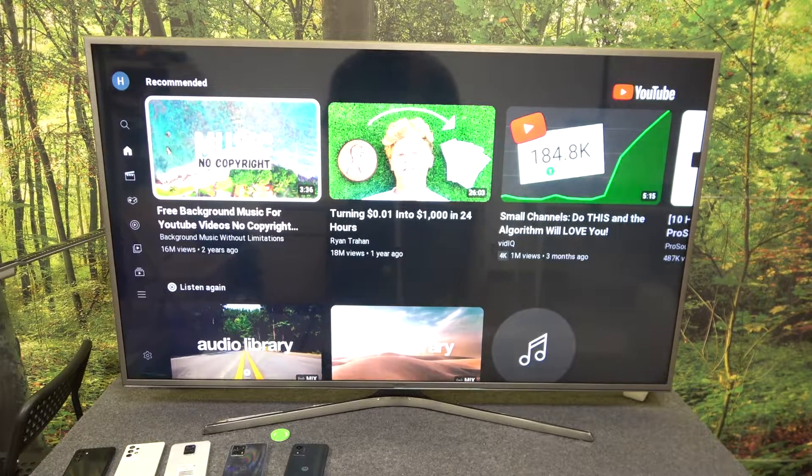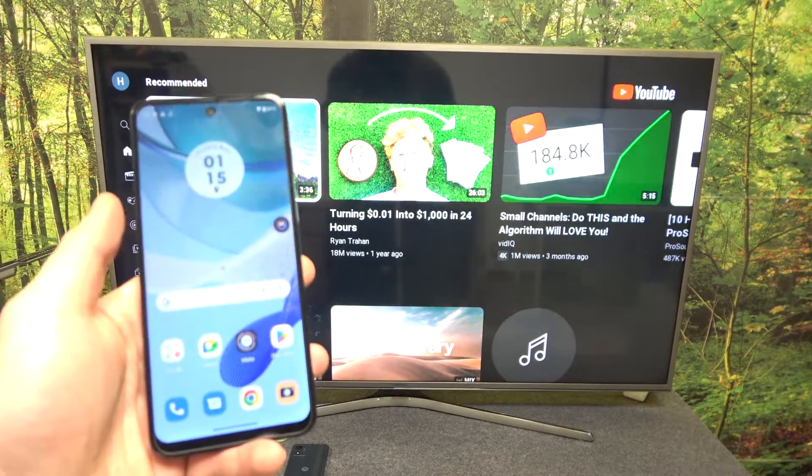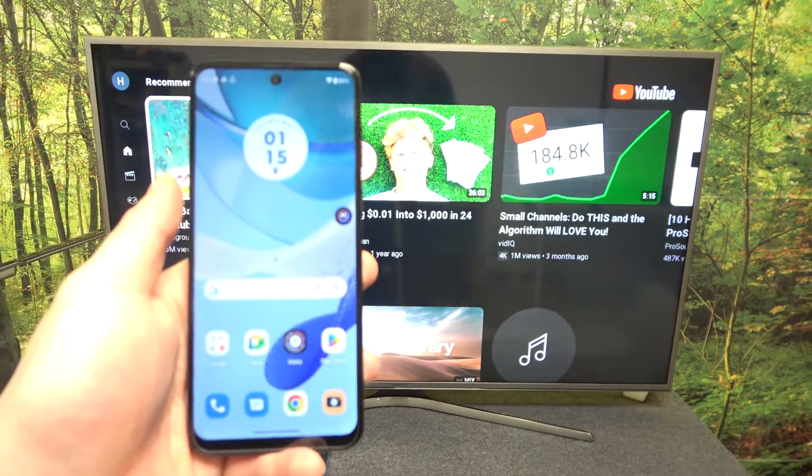Hello, in front of me I've got Motorola Moto G53 and Samsung Smart TV. In this video I'll show you how to cast screen from smartphone to TV using YouTube app.